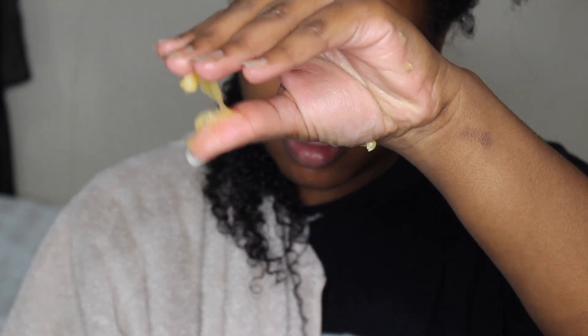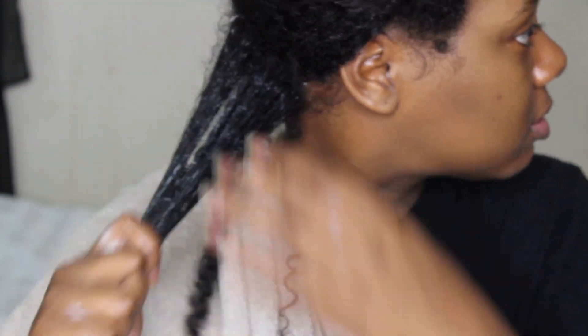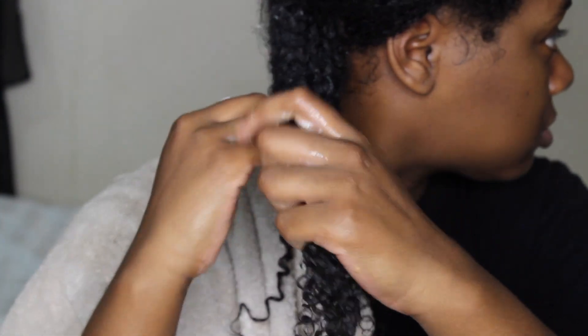It could have been at this point where everything went wrong, because I added more product. I'm not too sure what happened. You guys have seen me do my wash and goes before — I always tend to add a lot of product. I'm trying to do the shingling method to define my curls even more. Maybe I shouldn't have used so much product because it was my first time using this.